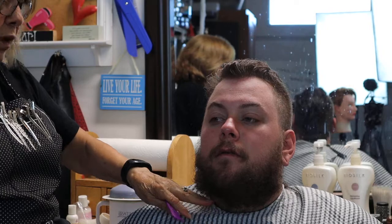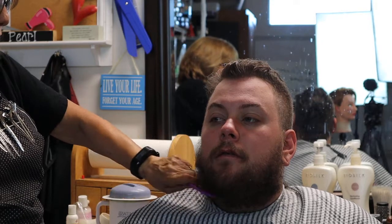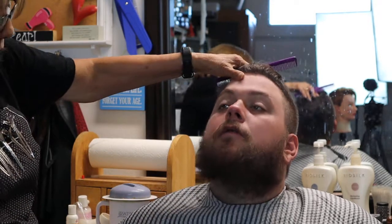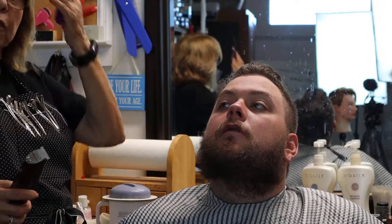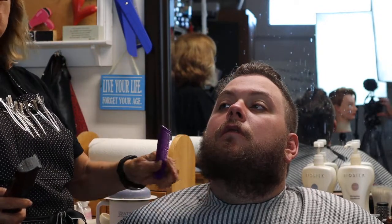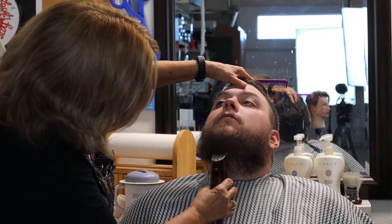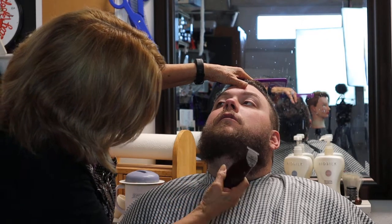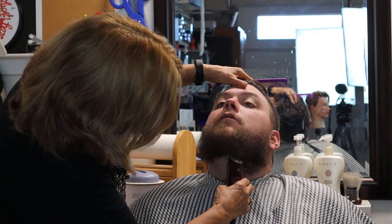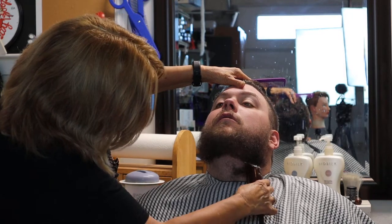You can see it creates that square, that good solid line on the bottom. We are going to take this a little bit shorter — not a lot. You could use a guard; I do it freehand, but today I'm going to use a guard to show you how. I'm coming over to the other side, and the reason I'm not struggling is because the jawline is my guide and you can see both sides.